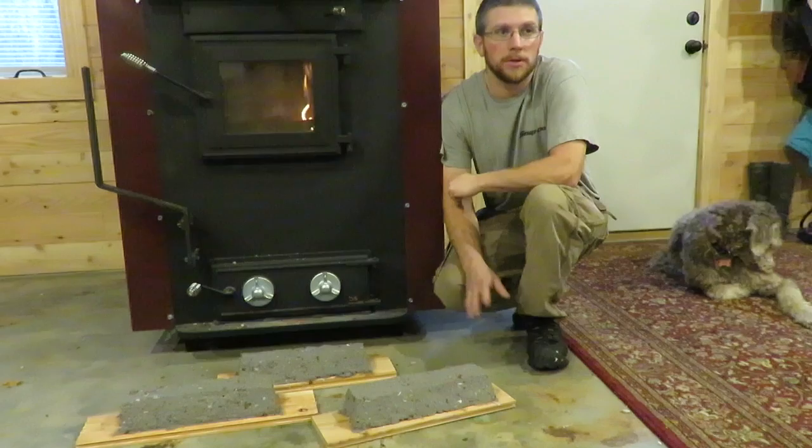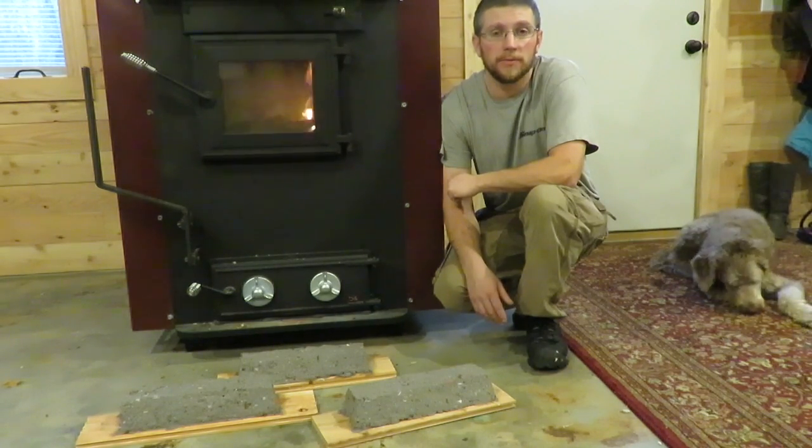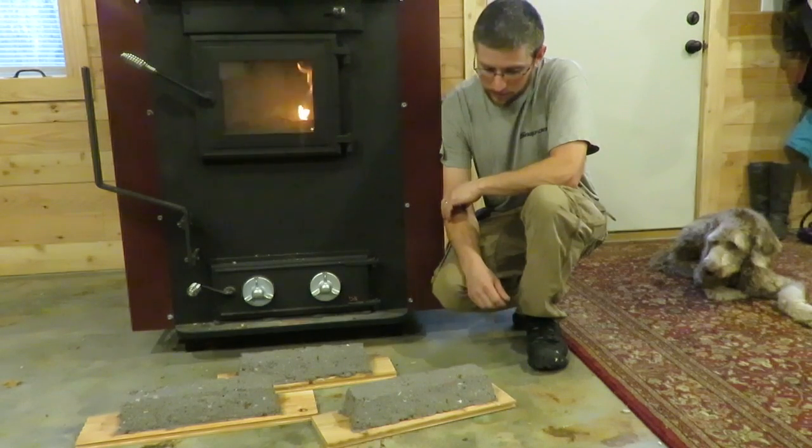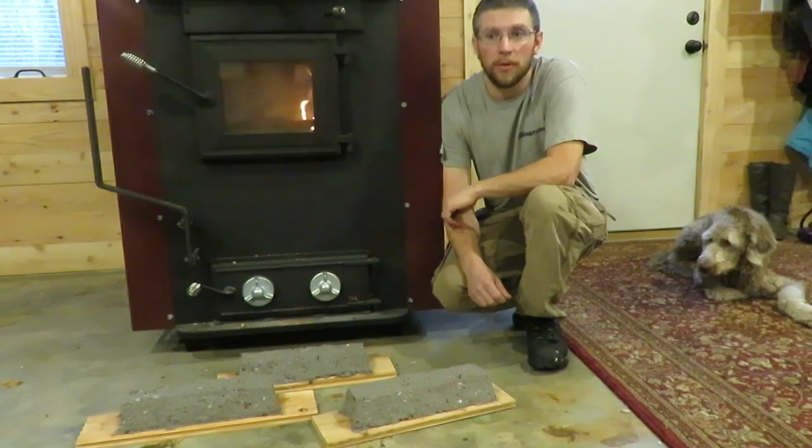When these dry out — I'm assuming it's gonna take around four to five days — they're gonna be by the wood stove. When they dry out, I'll give you guys an update when I burn them and let you know how long they burn for.